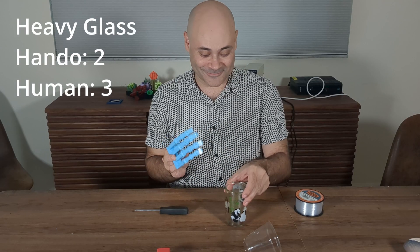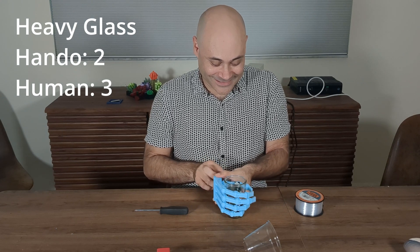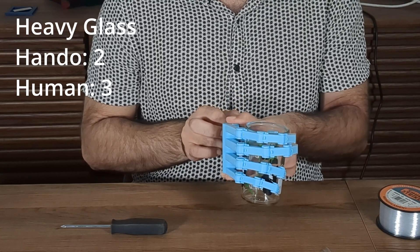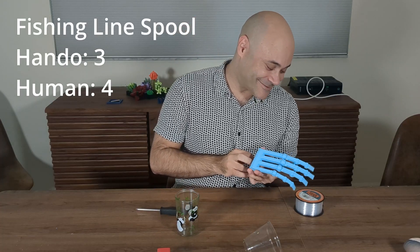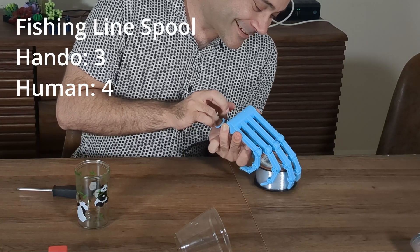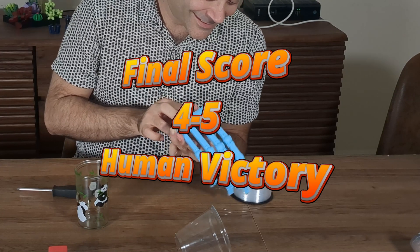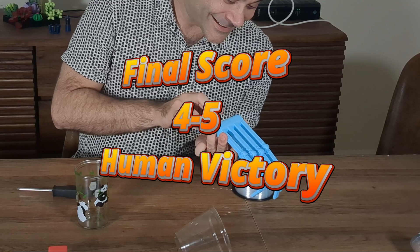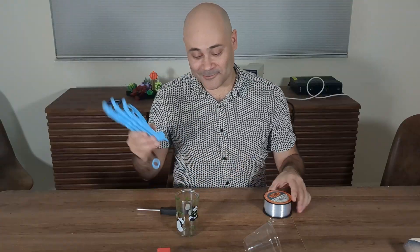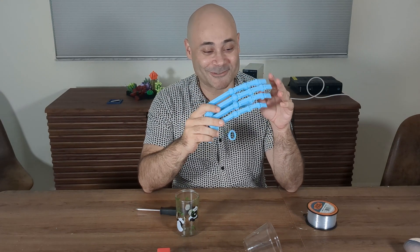Now we're going to see the glass cup — a little bit of a heavier object. And it grabs it. Pretty solid. I'm surprised — that's excellent. And then let's see this large object here. Not bad, not bad. Try and use the whole hand. Pretty cool. So some things it does better, some things it doesn't, but Hando tries his best either way.